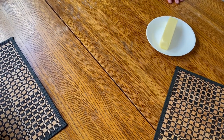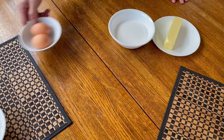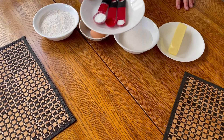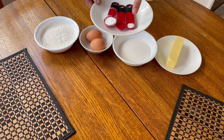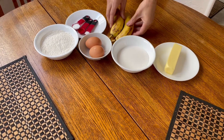The core ingredients are: half a cup of melted butter, three quarter cups of sugar, two eggs, one and a half cups of flour, one teaspoon of baking soda, half a teaspoon of vanilla, a quarter teaspoon of salt, and two ripe bananas.